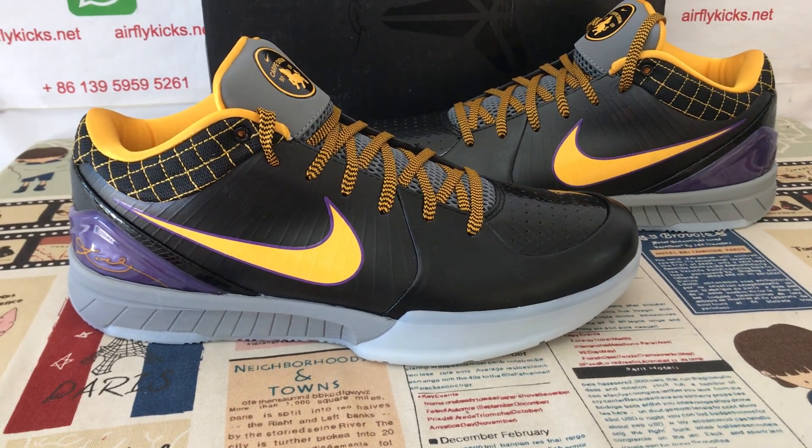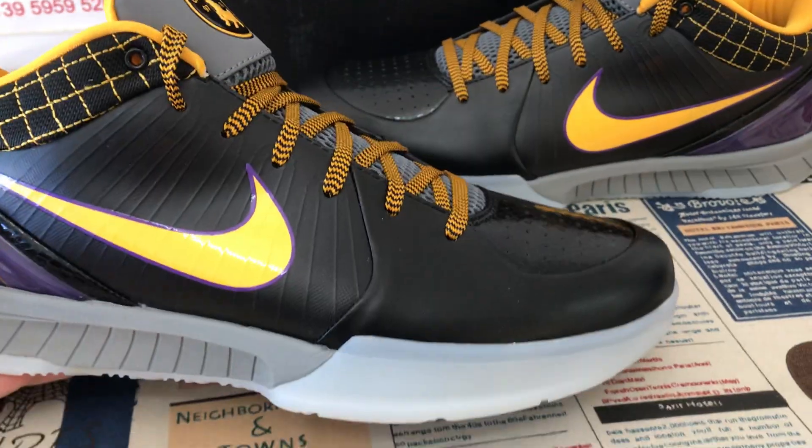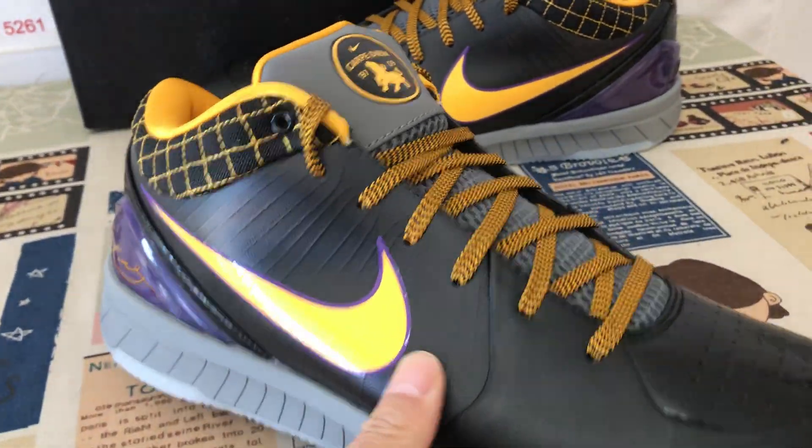Hello friends, here let me show you the Nike Kobe 4 Kobe Bean S2. Okay, here's the overview of the shoe.